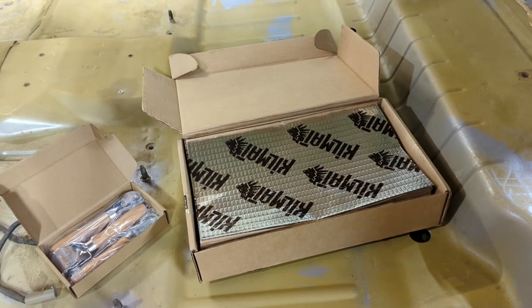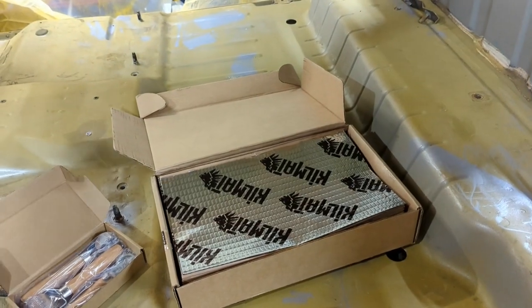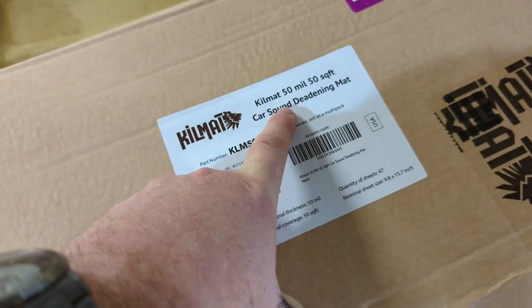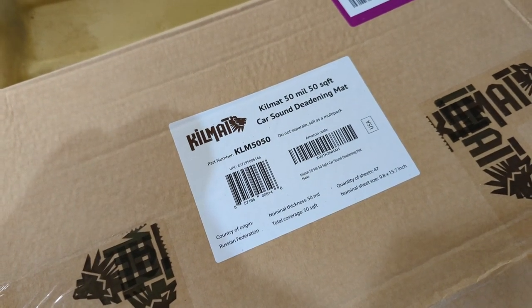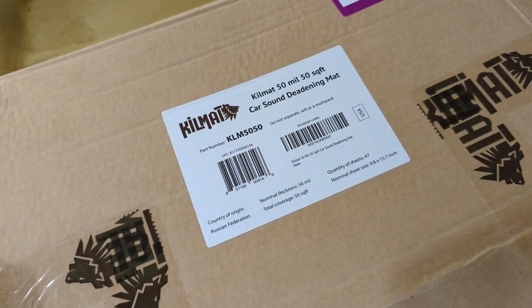We're going to use a product called Killmat and I found it on Amazon. I will put a link down below if you're interested. Killmat comes in a couple of different thicknesses. You can get it in a 50 mil which is what I bought, and you can also buy it in an 80 mil which will help a little bit more. The difference between the two I really didn't think was going to be significant enough for me, but if you're looking for that ultimate quiet car then you might want to go ahead and pay for the 80 mil.